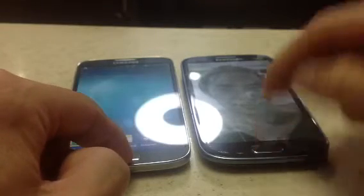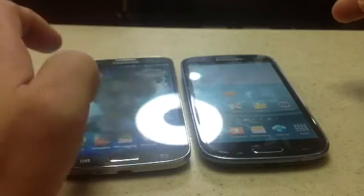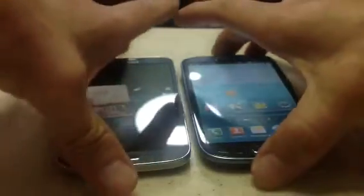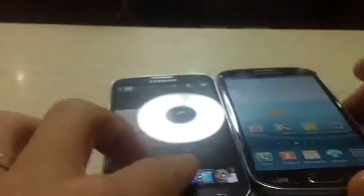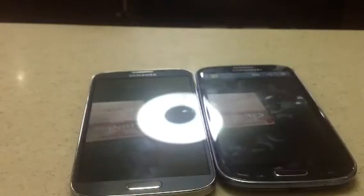And it's the same thing vice versa. You transfer videos the same way too. Let's move the S4 picture to my S3 — same thing, put the picture that you want, simply put it together, once you feel that little vibration. Here's the S4 and it says tap — tap to send. Now you have to separate it, and there you go. There it is, same thing. Pretty easy guys, thank you so much.